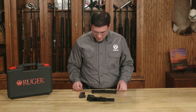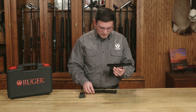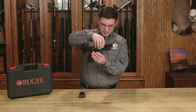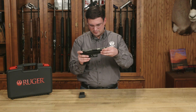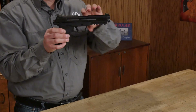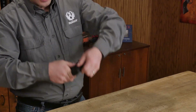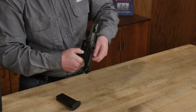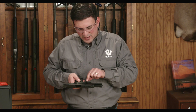With everything centered, I can now pick up my grip frame assembly and put the slide assembly right on top, about a quarter inch forward of the rearward position — it'll just settle right on top. I'm going to lock it back to the rear, pressing up on the slide lock with my thumb to hold the slide in the rearward position.